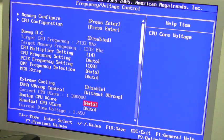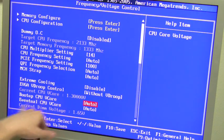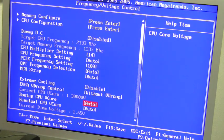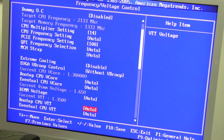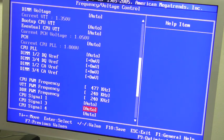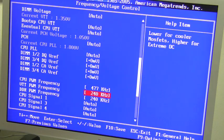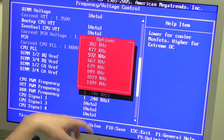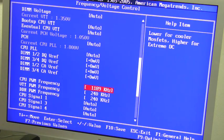You have two CPU voltage options: boot-up CPU V-core and eventual CPU V-core. You can adjust these to very high voltages — up to over 2.0 volts — which you would only want if you're on liquid nitrogen or similar. You also have DIMM voltages, VTT voltages, and CPU PLL voltages. One cool feature is the ability to adjust the CPU PWM frequency: by default it's at 477 kHz, but you can increase it up to 1189 kHz for better, more stable power delivery.